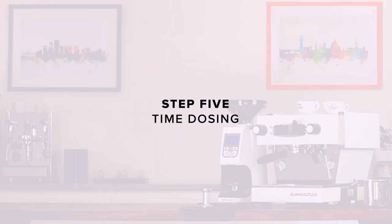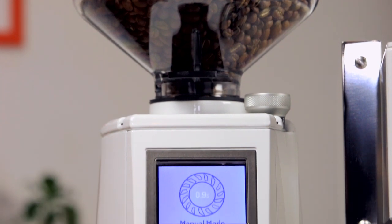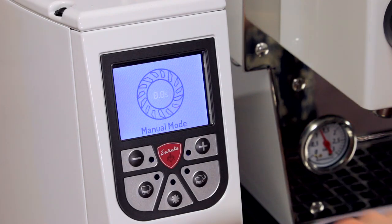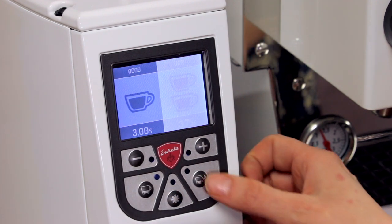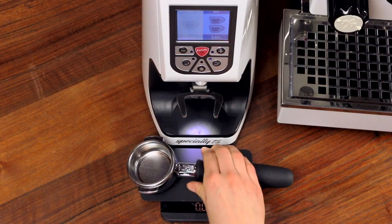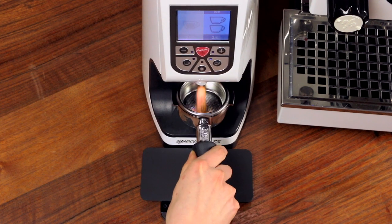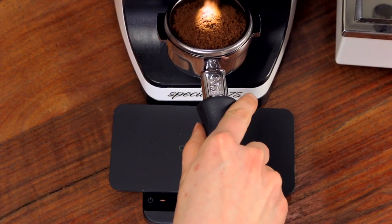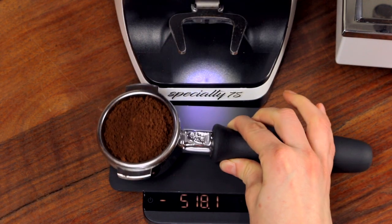Step five: time dosing. Once we have our grind dialed, we can set up the grind timer for consistent and repeatable dosing. With the hopper filled, press the dose button you'd like to program. To change the time, press the plus and minus buttons. After grinding another dose, weigh the portafilter again. If the dose is too small, increase the timed setting. If it's too much, decrease it.